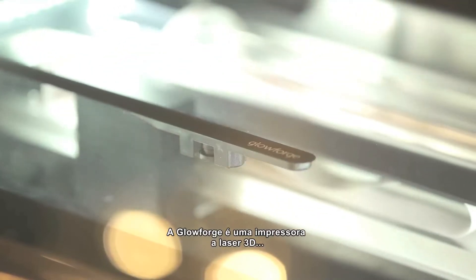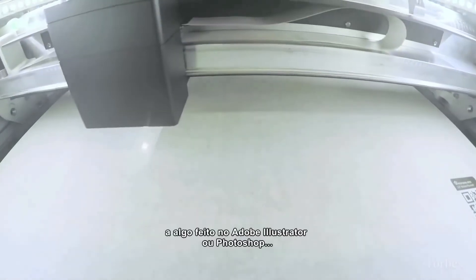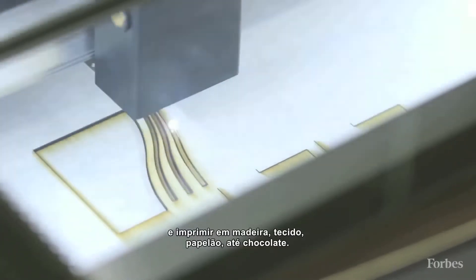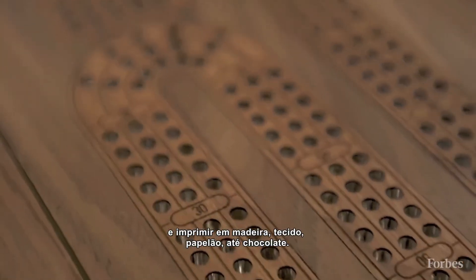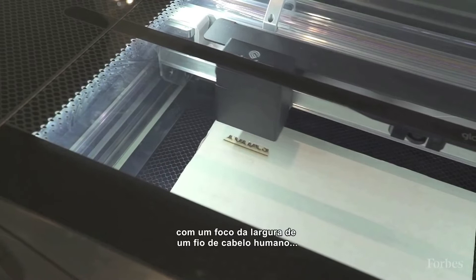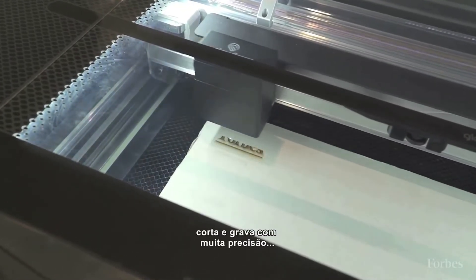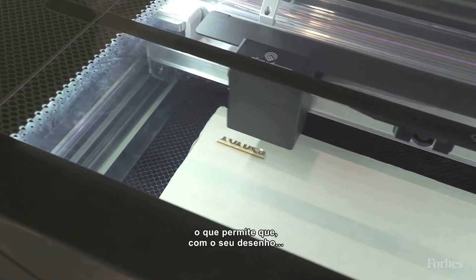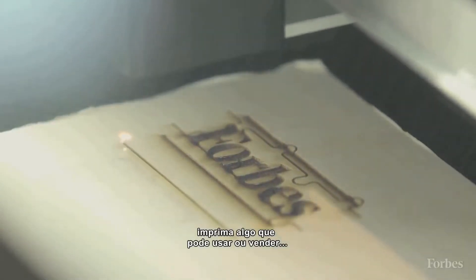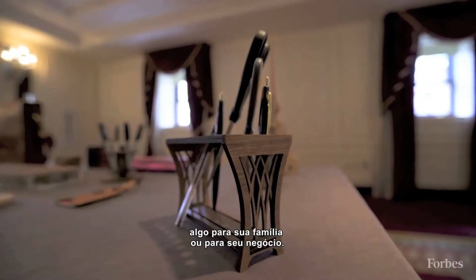The Glowforge is a 3D laser printer that lets you take anything from a pen and ink drawing to something you created with Adobe Illustrator or Photoshop and actually print it on wood, fabric, cardboard, even chocolate. By using a high-powered laser focused down to the width of a human hair, it can cut and engrave very precisely, which lets you take your design and actually print something that you can use or sell — something beautiful, something useful, something for your family or something for your business.